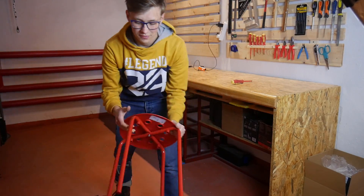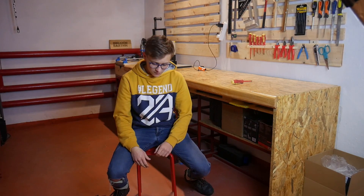Finally, I have something to sit on. That's what you can afford for YouTube money — a $5 IKEA chair.